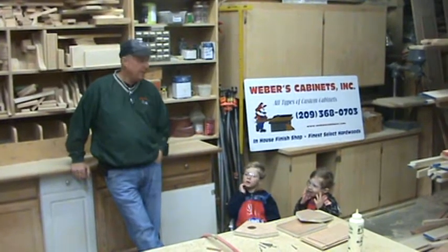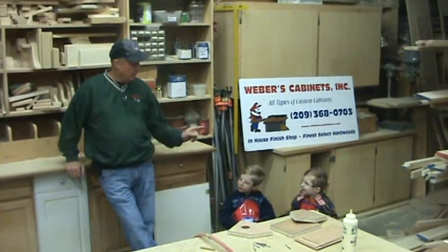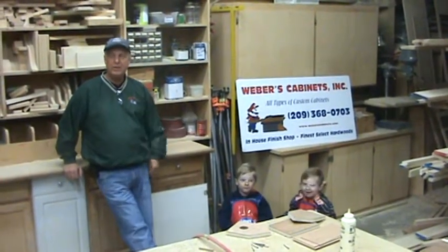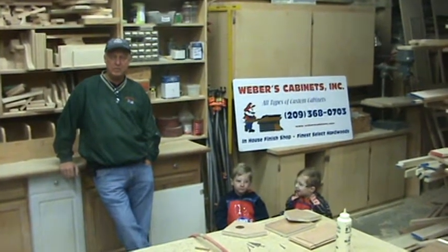This is Mark. We're back again. I have a little class today. This is my grandson Jacob, and my other grandson Nathan. And I have another grandson, Jackson, but he's only two, so he couldn't make it. He will be with us soon.